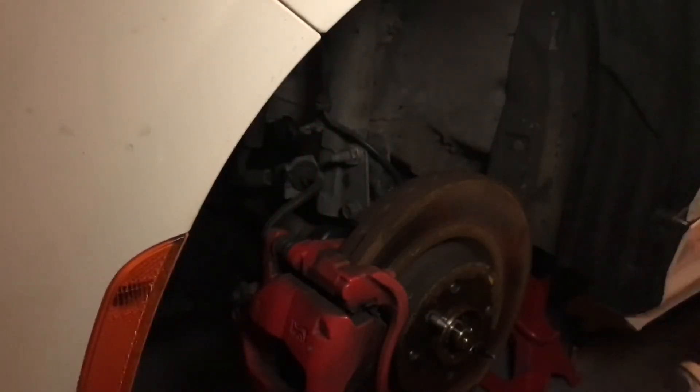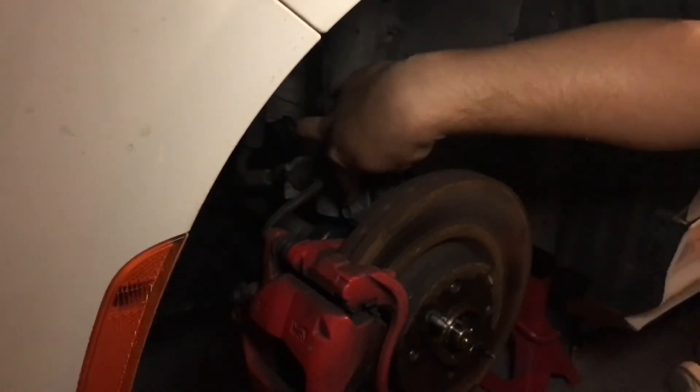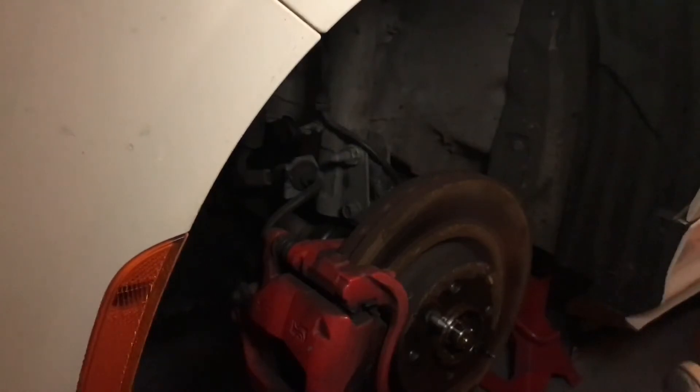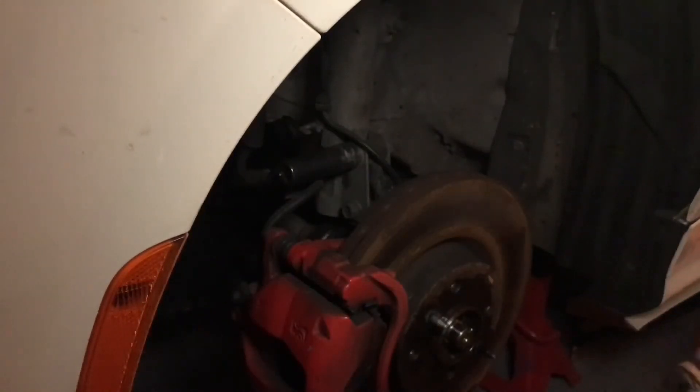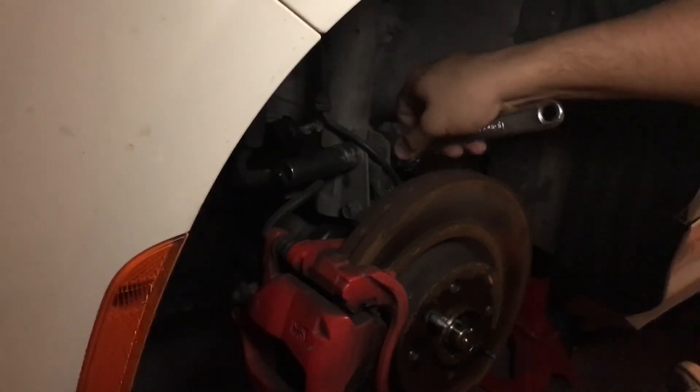Okay guys, so the next thing you're going to want to do is remove the two bolts that hold the strut to the spindle. Now for this car, this nut is actually a 17. So I'm actually going to use the impact gun and a crescent wrench and just get that off real quick.